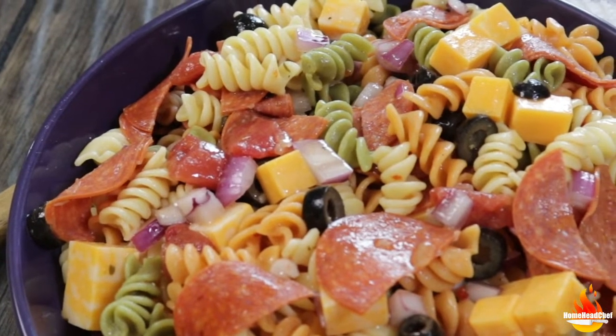Hi everyone, and welcome back to Home Head Chef. Summertime is upon us, and you know what that means — barbecues, get-togethers, pasta salads. Today I'm sharing my recipe on how I like to make pasta salad.